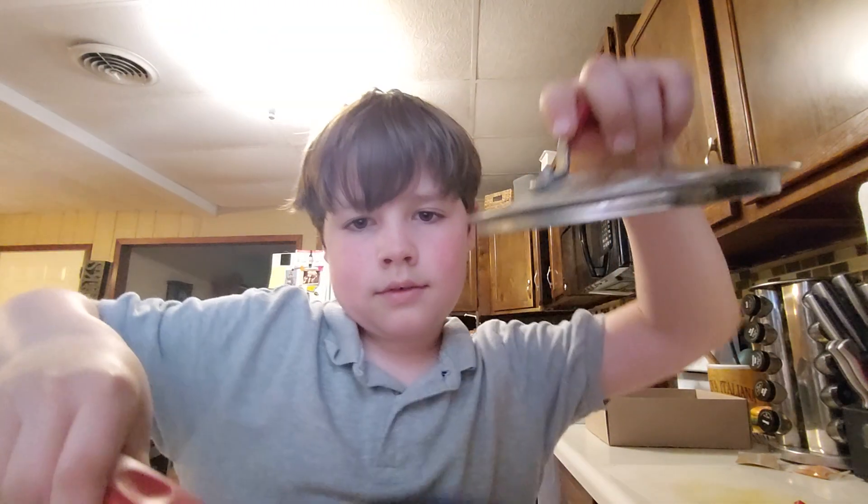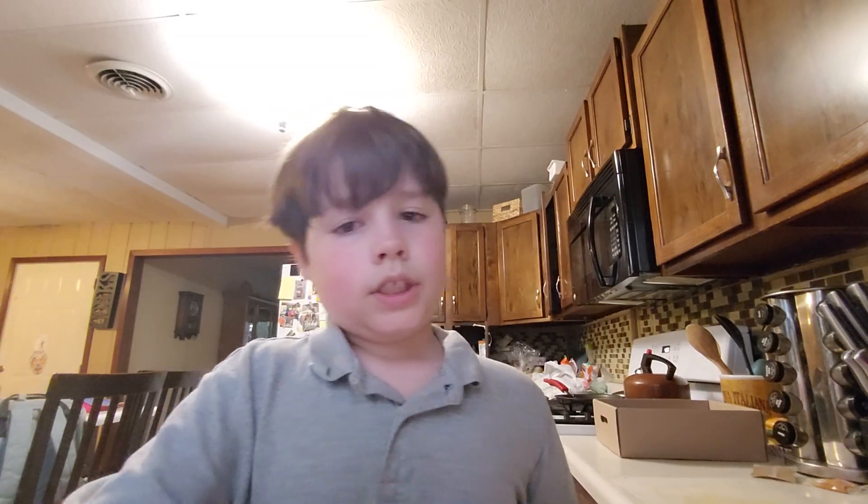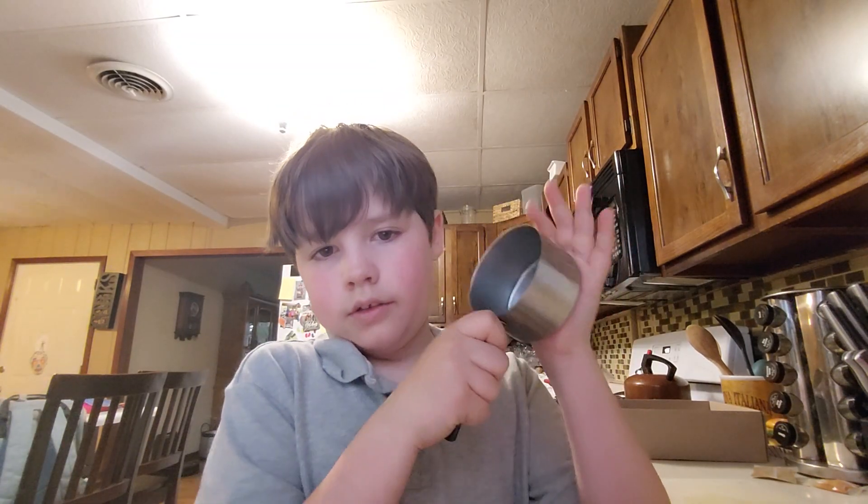First you need a small pan like this, with the lid. Then you'll need 1 cup. And finally, the most important part — you need, of course, the ramen.